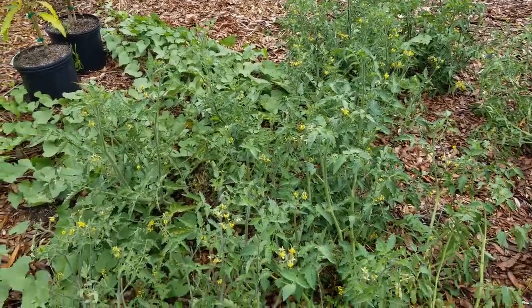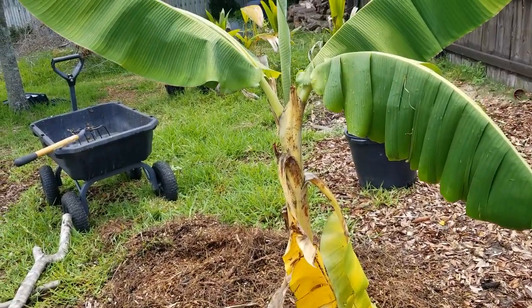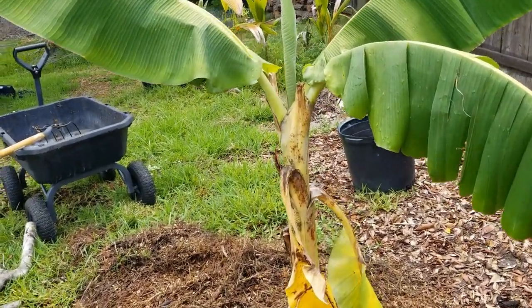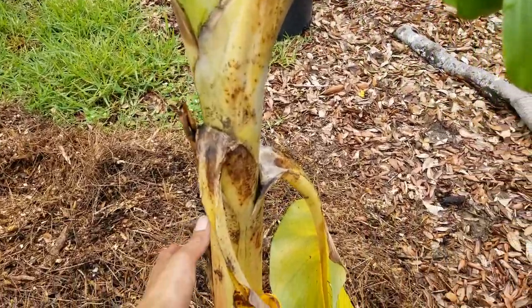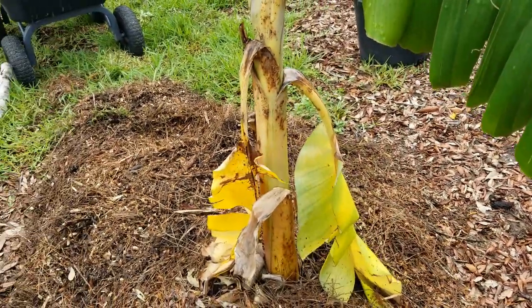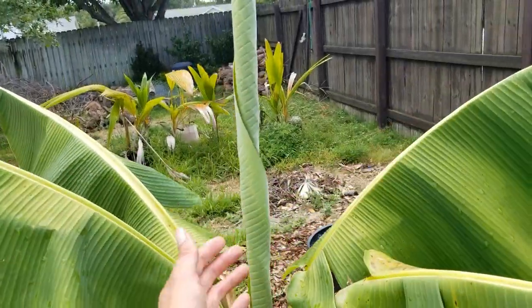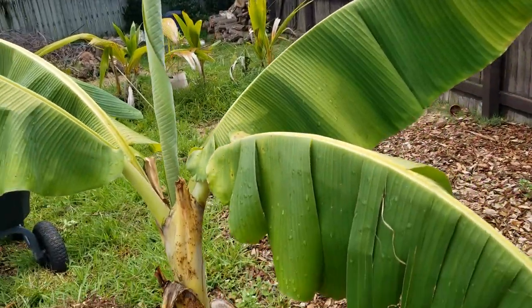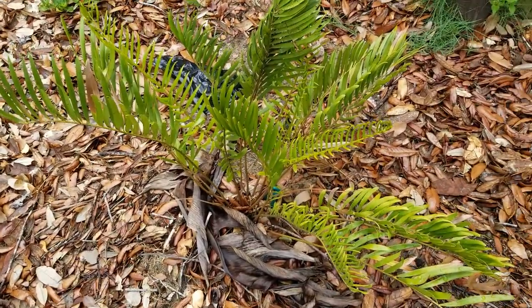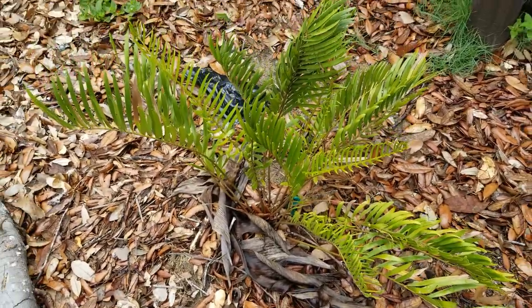Here we have the dwarf namwa banana. There's a little bit of transplant shock - that's fine, that's expected. I just need to trim those off, but it's pushing out a new leaf so it's happy. Here I have a coontie palm - I believe this one is a Zamia integrifolia.